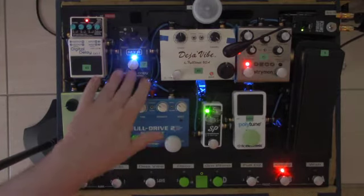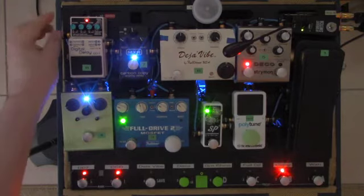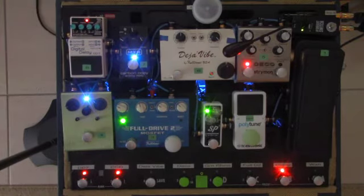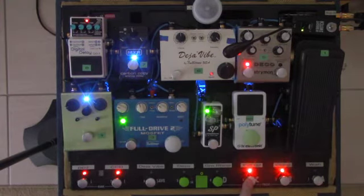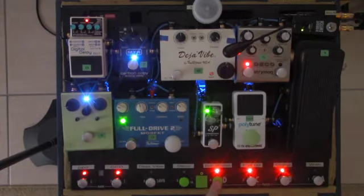If I add the two delays together and they're a little bit out of phase with each other, I really get a good long sustain. And when I add some drive to it — then if I add both drives together — I've got two drives, two delays, and the compressor all working together.